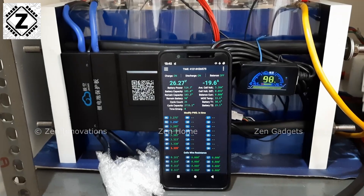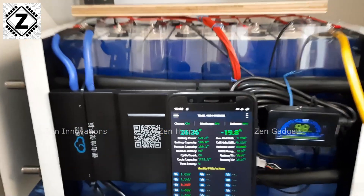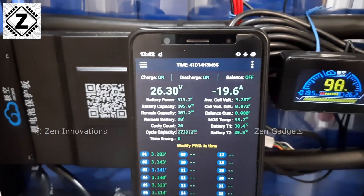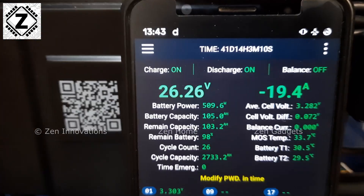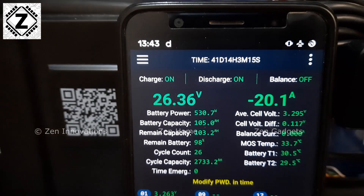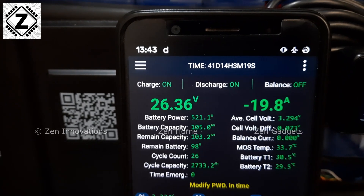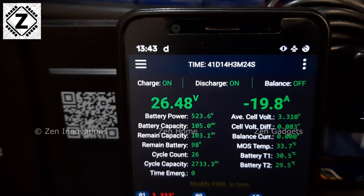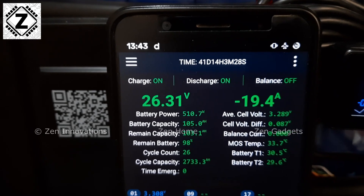The next problem is related to the voltage readout. To test this, I applied a mild load of barely 20 amps — which should be nothing for this battery. If you focus on this voltage readout, you can see it jumping all the way from 26.7, then 26.3, then up to 26.4, then dropping back down. There is a huge variation in the voltage being read by this BMS.